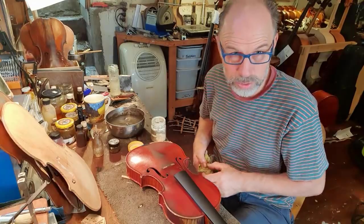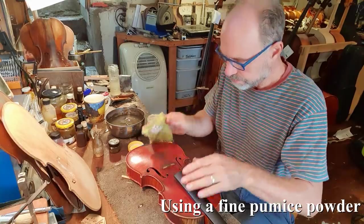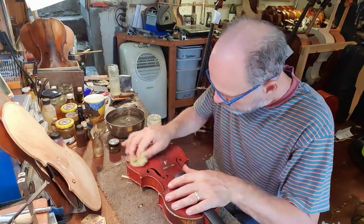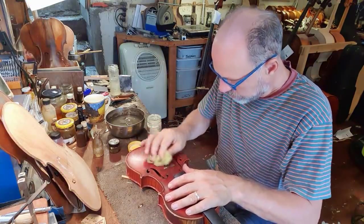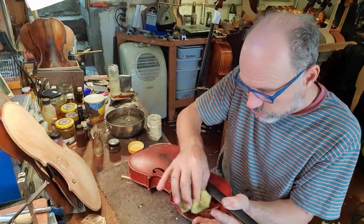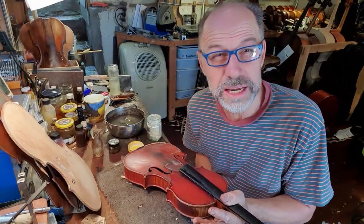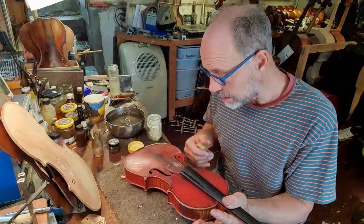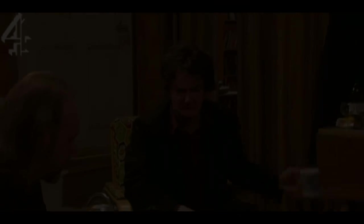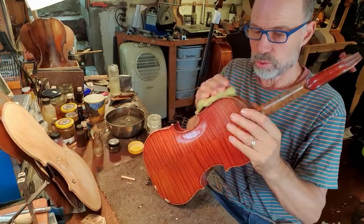You don't ever want to get any water onto the inside of the instrument. This is going to take a while, so I'm probably not going to keep rolling through the whole process. Also — wash your hands when you're playing your instrument; it'll make sure that it gets less dirty. Some of this buildup is just dirt, especially just here — if they'd washed their hands, it wouldn't have been as much of a problem.